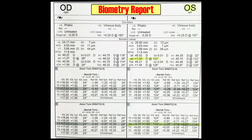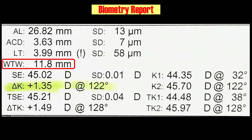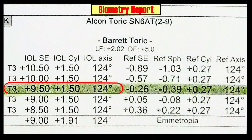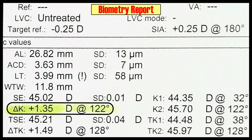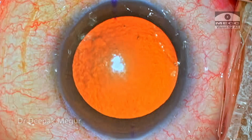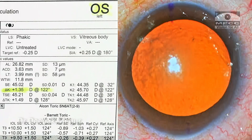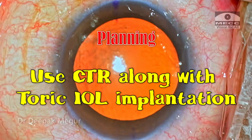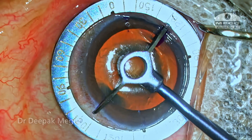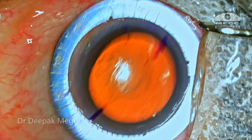This is the biometry report and it shows the white-to-white corneal diameter is alright. The axial length is large and the lens selected for this patient is 9.5 diopter with this much of a cylinder. Eyes with pathological myopia usually have larger bags, and these are the eyes where we specifically use a CTR along with toric implantation just to ensure better rotational stability.